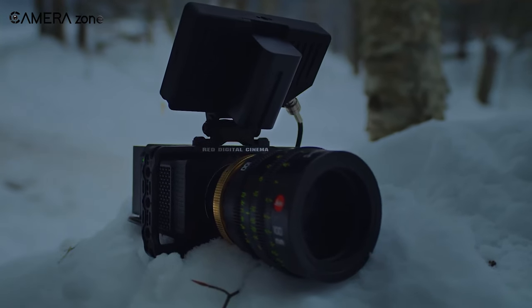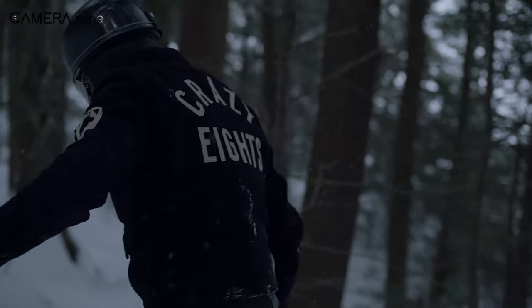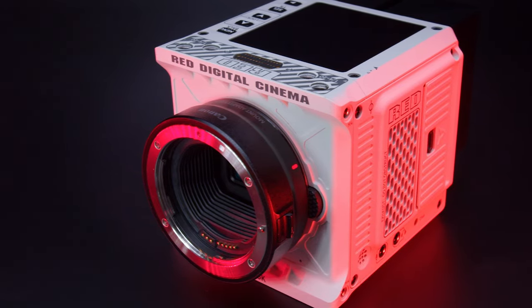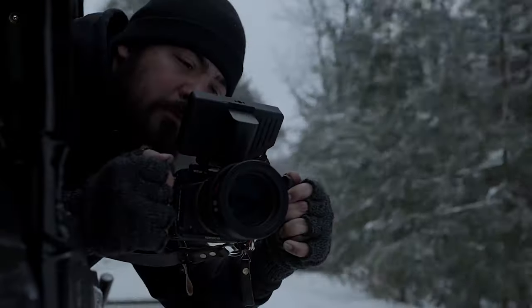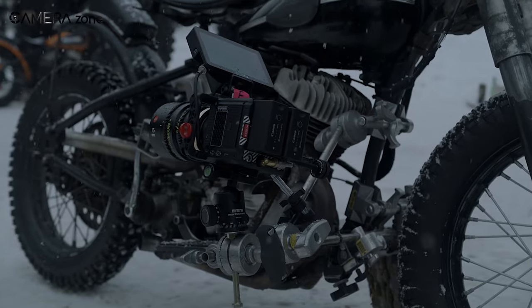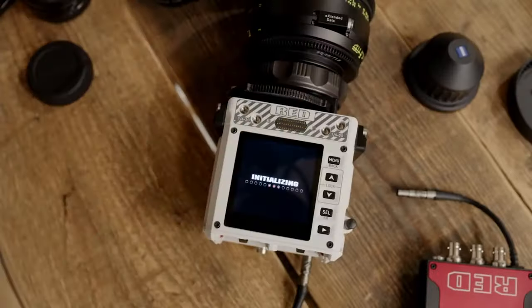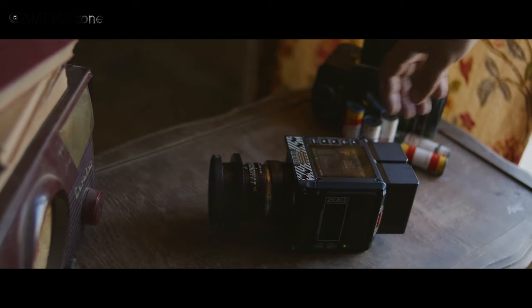RED has revolutionized the cinema camera industry in many ways. Previously when we used to think of cinema cameras, we used to think about the high price and bulky size of them. But with the Komodo, RED has made cinema quality cameras accessible to beginners both in terms of price and size. The RED Komodo has some impressive features, but there are also issues you should know if you intend to buy this camera. In this video we will cover all the significant features and downsides of the RED Komodo.